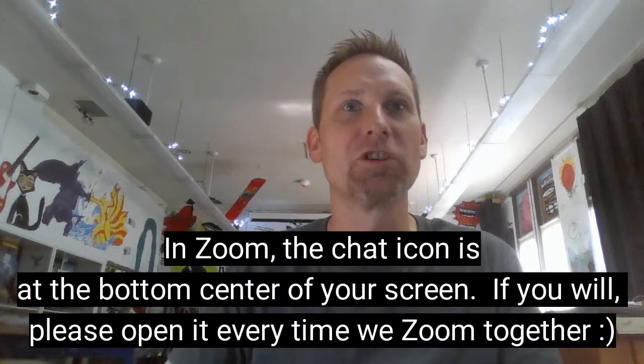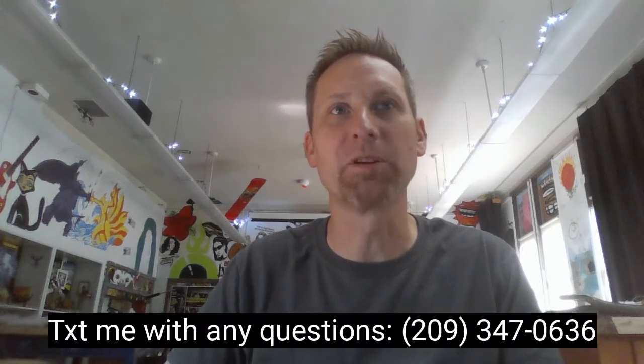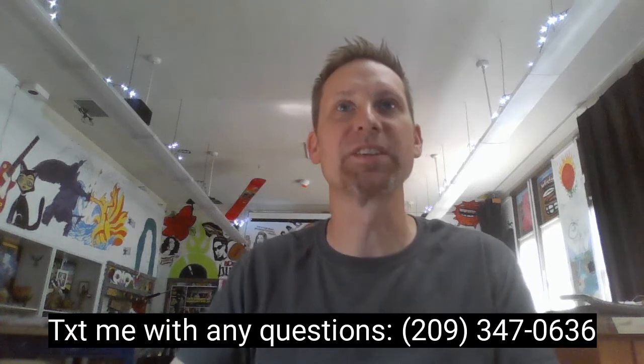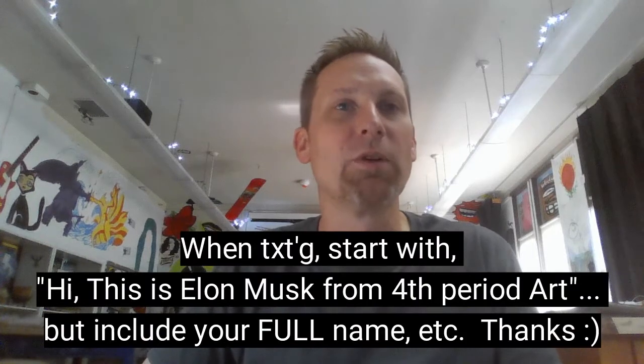Welcome to class. It's nice to see all your smiling faces. Click on the chat button in the bottom middle of your screen — it should open up the chat panel to the right. If you have any questions, chime in and I'll try to address them as soon as I can. You can text me as well. My number is 209-347-0636. Be sure to start your text with your name and period so I know who I'm talking to.